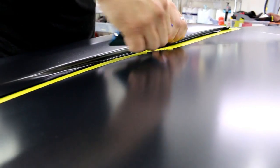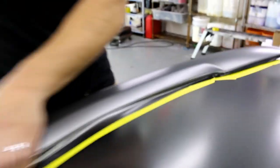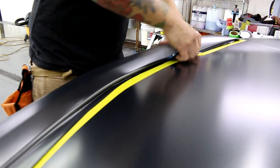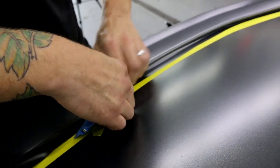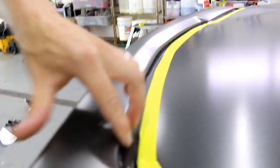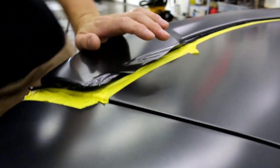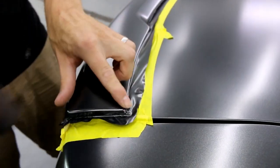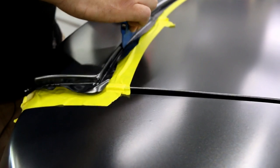We can get the vinyl tucked in there now. If you want, you can remove your spoiler at this point and finish it off — I'm going to leave it on because I'm comfortable doing it this way. The vinyl slides off the tape, which makes a massive difference. Shrink it right there — it's all about shrinking it.